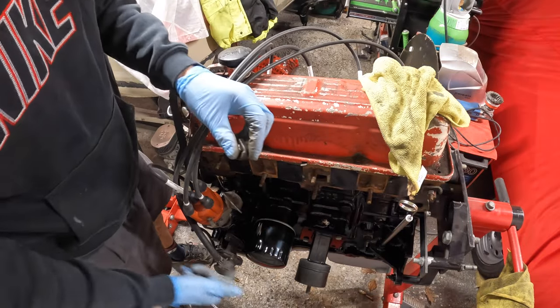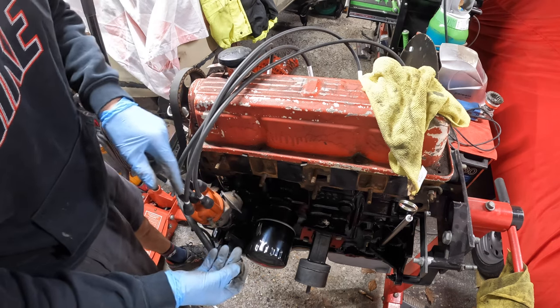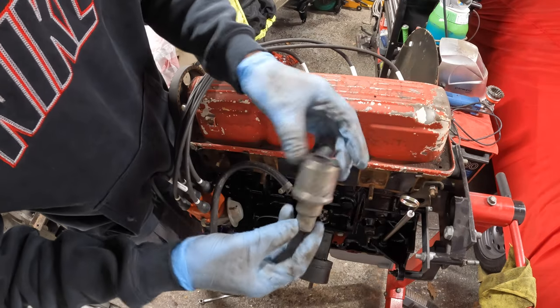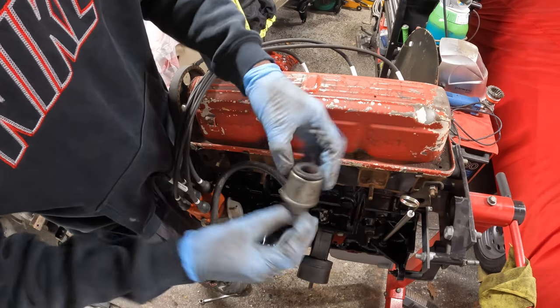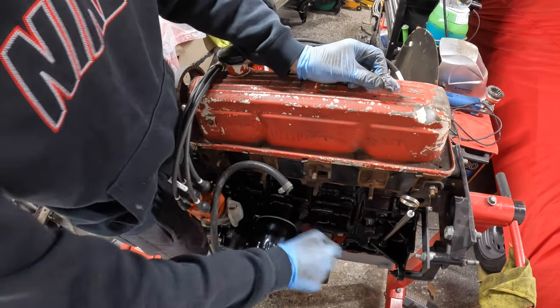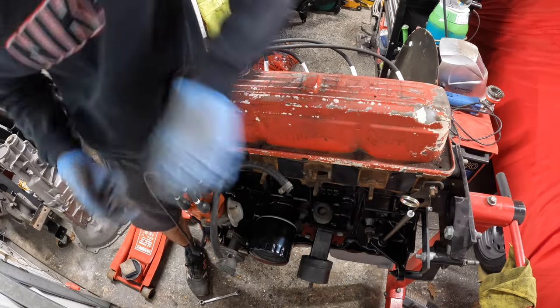Whilst doing up those two bolts I realised I need to do the one for the distributor as well, so I'll just whack that in and tighten it up. I've also cleaned up this little breather valve — it basically goes in here. I just removed the tissue I had in there and it slots in.